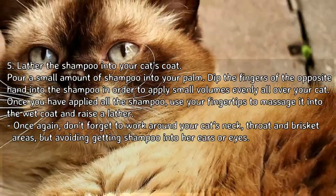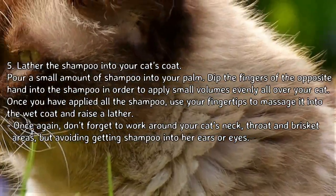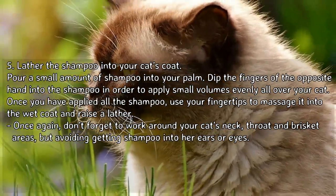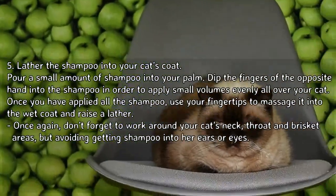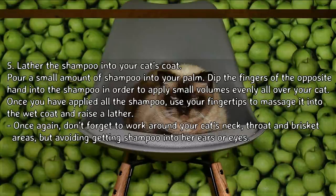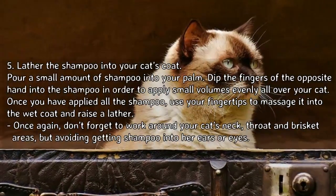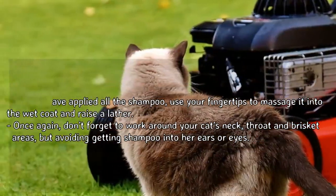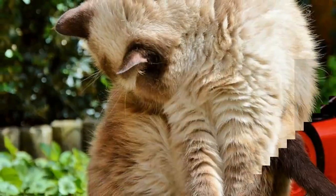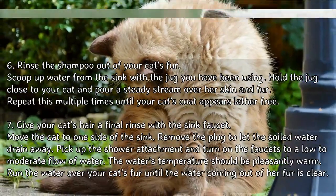To lather the shampoo into your cat's coat, pour a small amount into your palm and dip the fingers of the opposite hand into it to apply small volumes evenly all over your cat. Once you have applied all the shampoo, use your fingertips to massage it into the wet coat and raise a lather. Don't forget to work around your cat's neck, throat, and brisket areas, while avoiding getting shampoo into her ears or eyes.